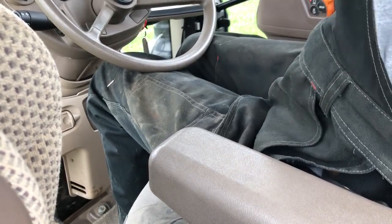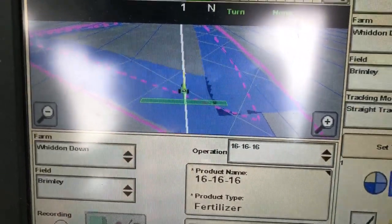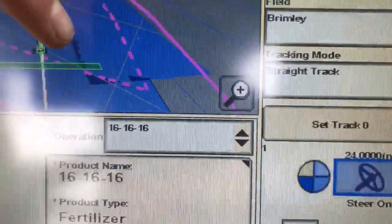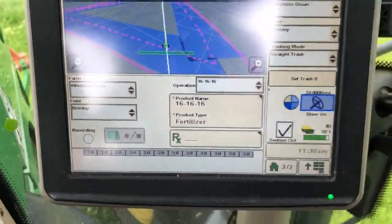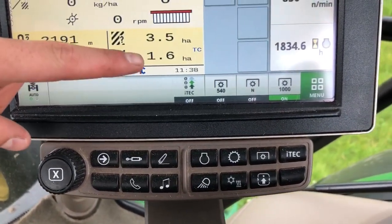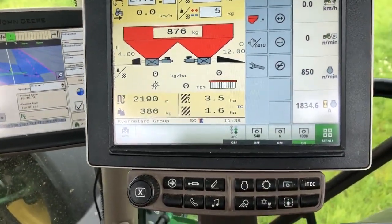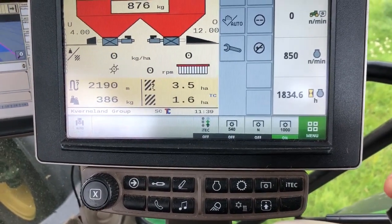We've done the outside rounds - there's a little bit in the corner that I haven't got, but we set an AB line on the road hedge as we went down, so that's all lined up ready for our first swipe. The machine is set up with section control, so if I overlap - which I will be slightly here down this first edge - it will shut two or three sections off on the right, which is quite good. It records as we go: we've spread 386 kilos on the headland, which is 1.6 hectares around the outside. It's also got how many hectares worth of fertilizer we've got left - 875 kilos. Now we need to pull the headland disc up.